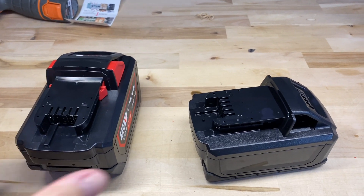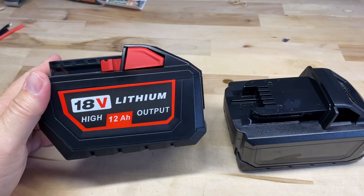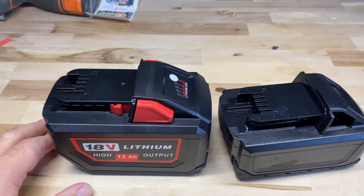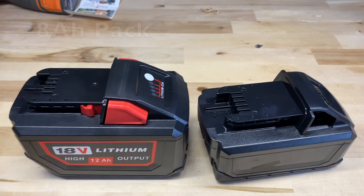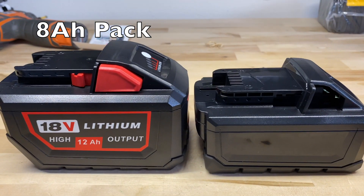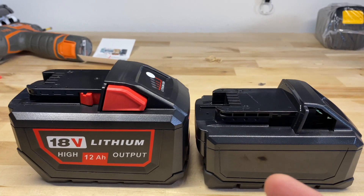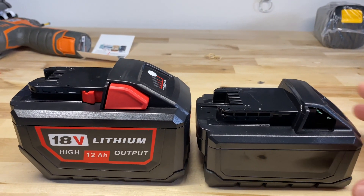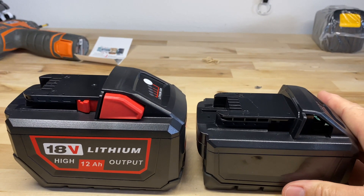Just for size comparison, here's our 12 amp hour pack we just did. This is the 10 amp hour — obviously that's 15 cells versus only 10 cells, so it's a little bit shorter and it's going to be a lot lighter.